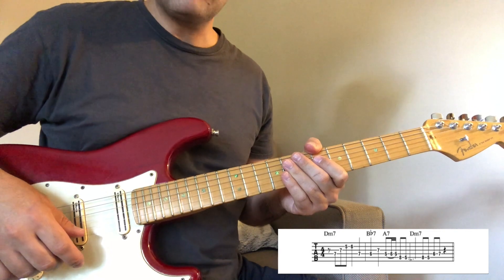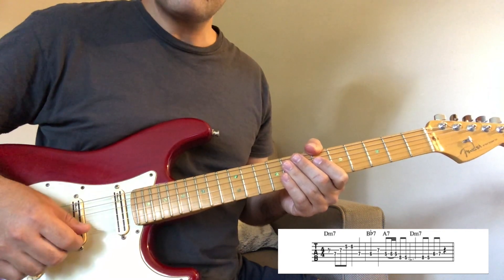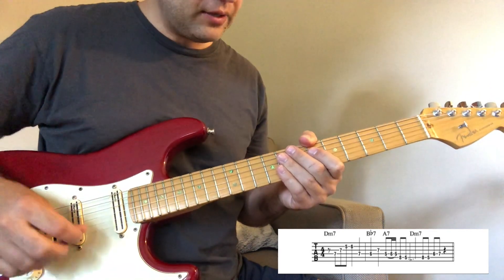You can take this lick and play it anywhere over the fretboard in a different key if you like, just like this.